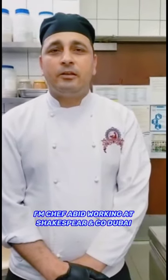Hi everyone, I am Chef Aapit working at Shakespeare and Kodobayi. Today I just want to introduce you to Red Kidney Beans Soup.